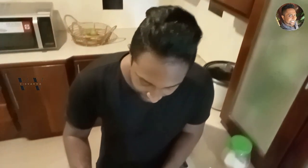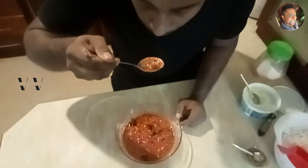Our beetroot pachadi is done! Let's taste it — very good, adipoli! This is a must-try for Onam 2023. It's very easy to make and with this quantity you can make beetroot pachadi for 4 people.